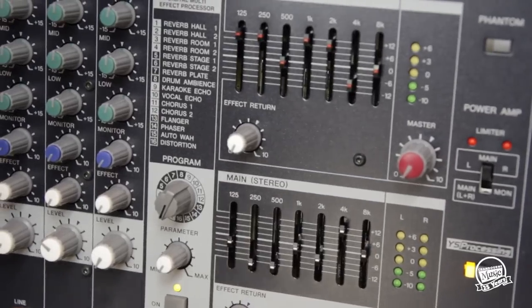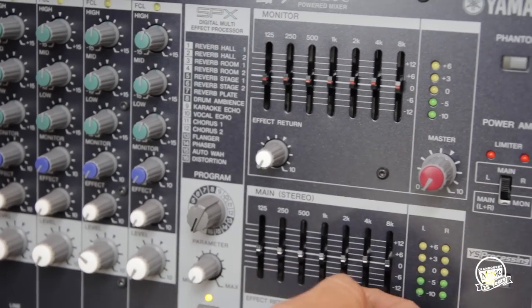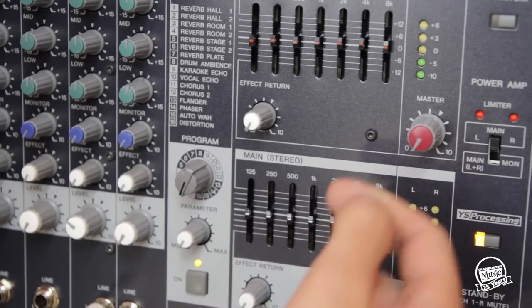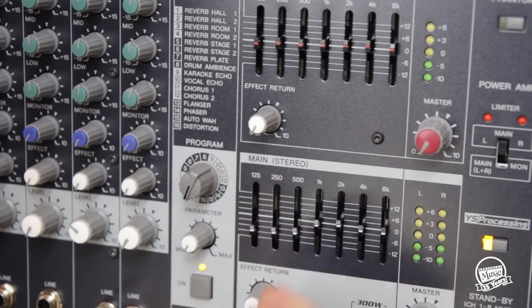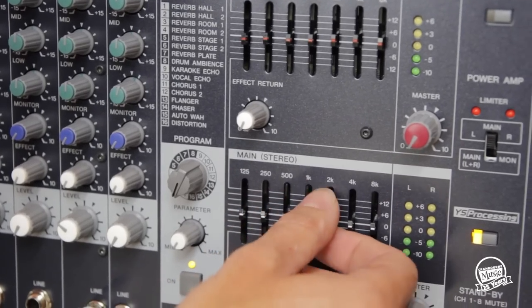I'll quickly go through the overall EQ part of the PA on the overall mix. So if you'd like it to be a little bit brighter, a little bit more trebly, you would do something like that. Or if you want to add a little bit more bass or take some bass out, you would go to the lower ends — that's less and that's more. But for most purposes you're going to run the EQ fairly flat.